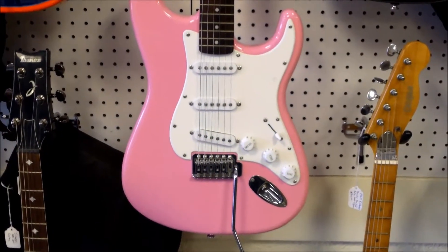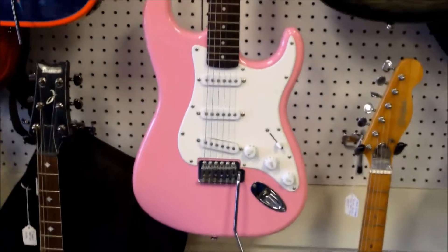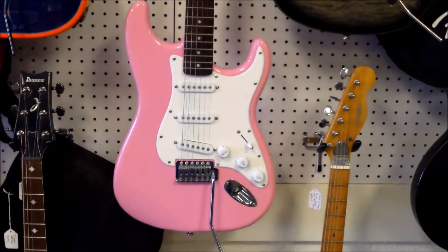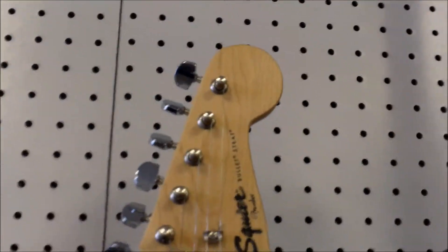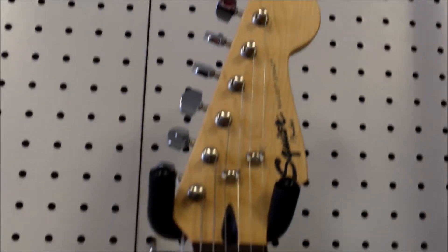Welcome back everyone, John here with you again from J&W Music. Today we wanted to bring you another unique color that we just got in — it is the Squier Bullet series Stratocaster.